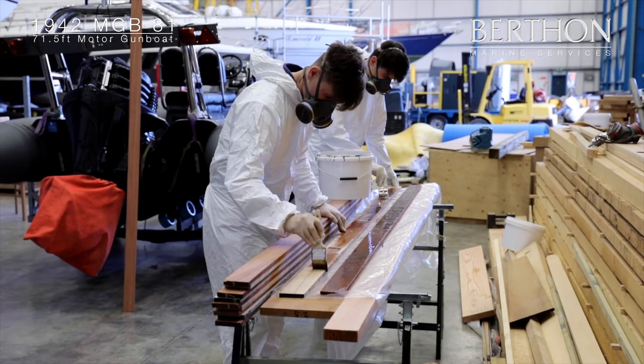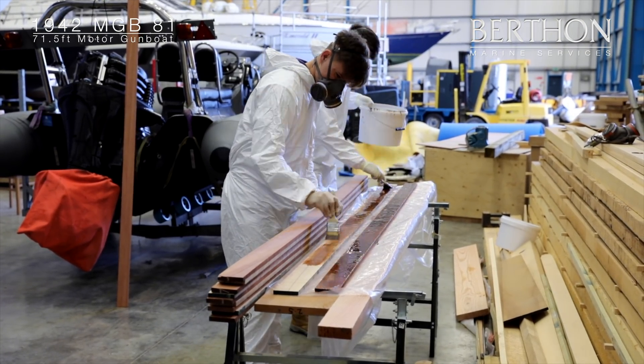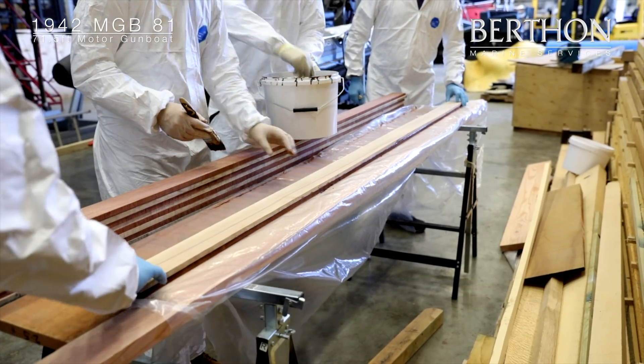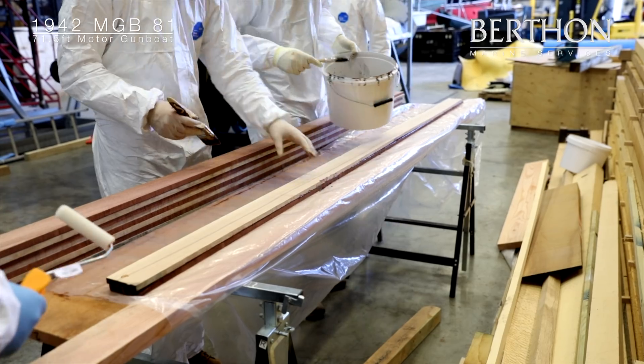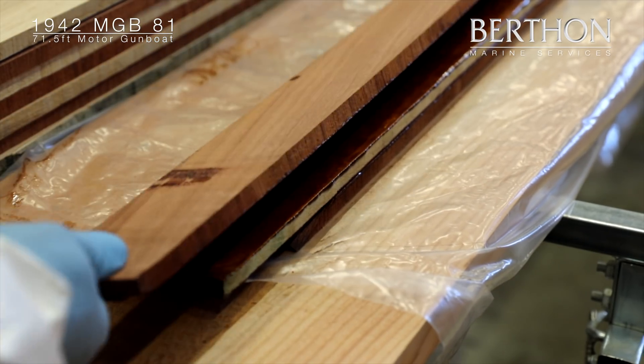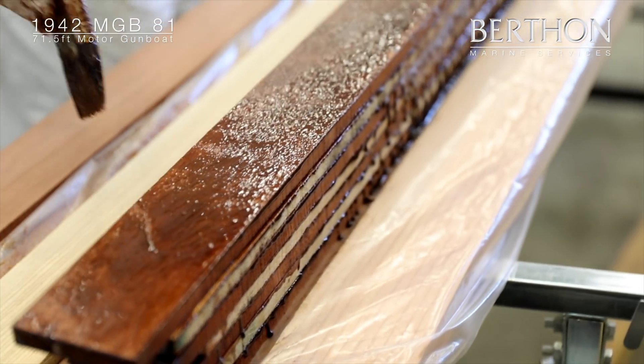With every project at Bertha we will bring on apprentices to learn different methods and techniques in boat building, whether it be on the construction of a race boat, a steel army work boat or a 1942 World War II gunboat. Bertha's apprenticeship programme has been established for more than 100 years, and today many of our employees have been with us for their entire careers, with others returning after a stint elsewhere.